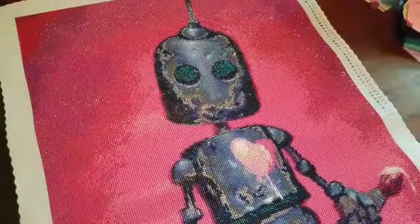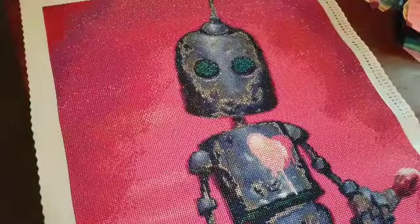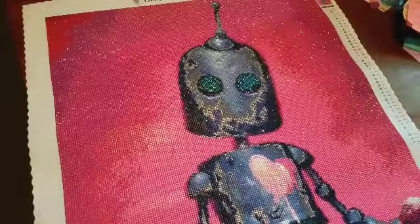The background was a lot of really nice color blocking. The robot was a lot of confetti, but look at the end result — the payoff is there.